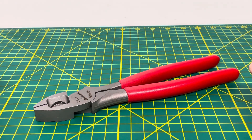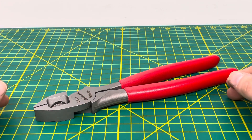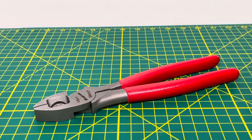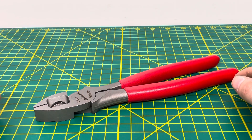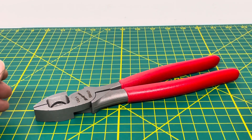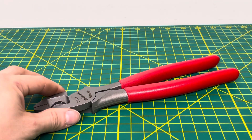They're definitely not the cheapest pair of linesman pliers out there — they cost just as much as a nice pair of Knipex linesman pliers. So if you're stuck between which one you want to get, it's really up to you. One is made in the USA and the other is made in Germany, but they're both a good high-quality pair of linesman pliers, and I could definitely recommend them to anybody looking to pick them up.